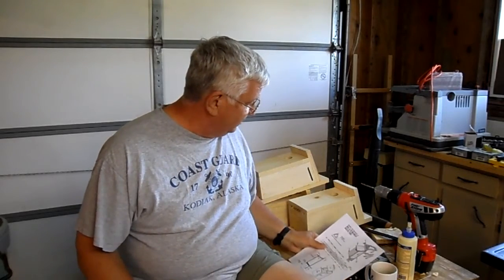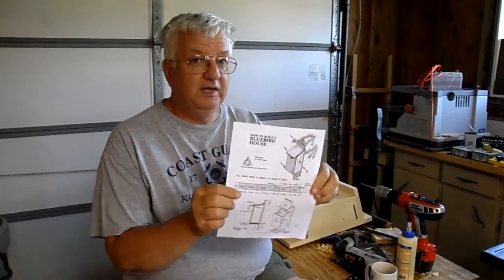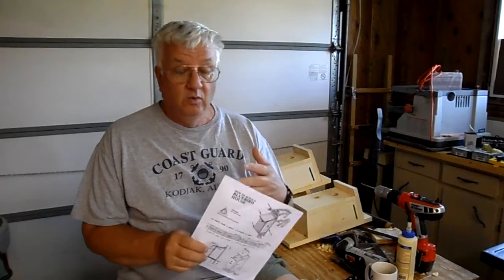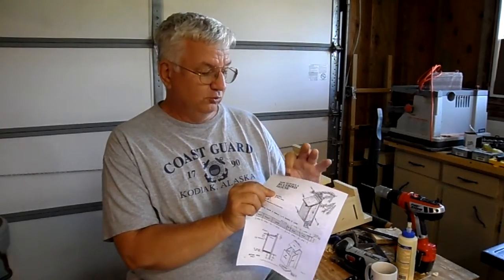In the meantime, some ladies at church wanted some bluebird boxes, so that's what I did yesterday. I made these bluebird boxes and they're from the Missouri Department of Conservation plans — it's a PDF file I found online. I recently clicked on that link and they've evidently revamped their website and it doesn't work, so you might have to do some googling for the Missouri Department of Conservation. The actual title is 'How to Build a Bluebird House.'